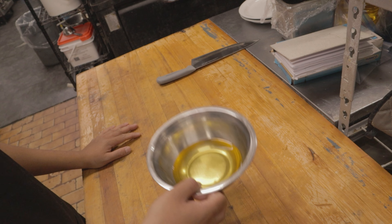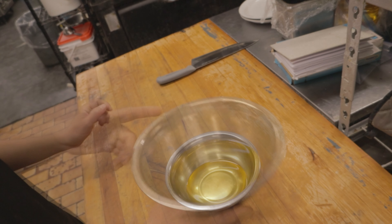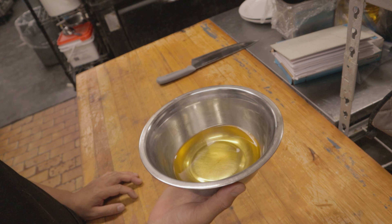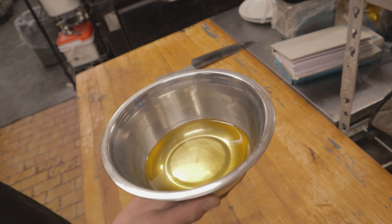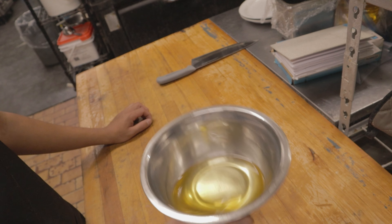In China they use a bunch of different flavored oils — they make their own. Oil is one of the most important things in Chinese cooking. This is the first basic component when doing a stir fry: decide on what oil you want and pick the best one.